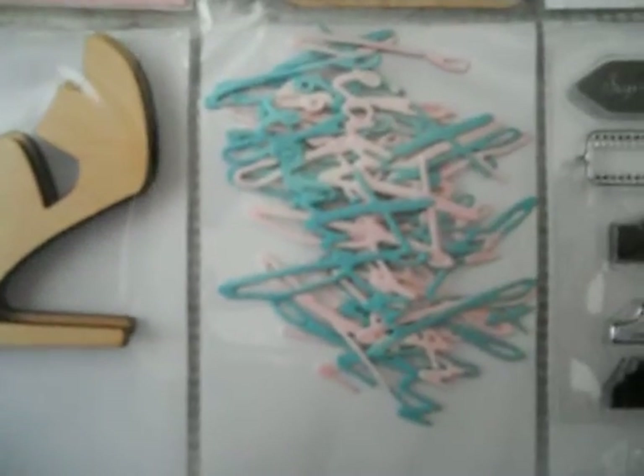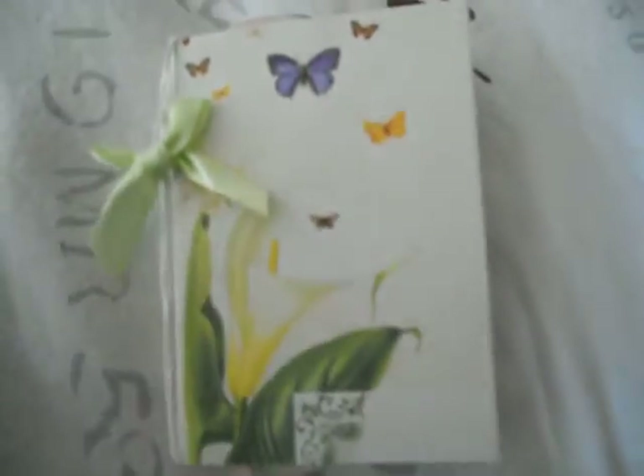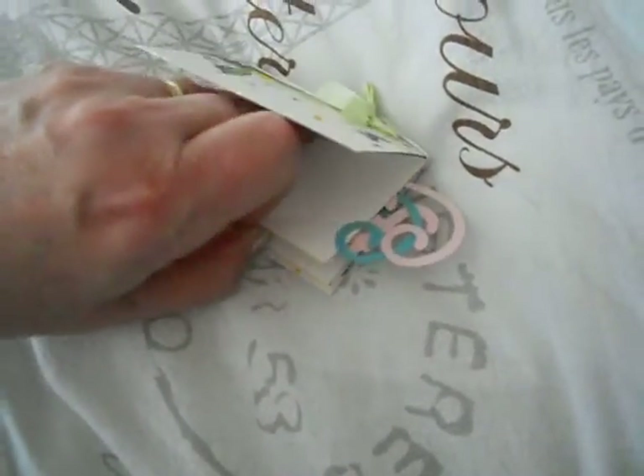And some other die cuts, and this is a stamp set she also put in it. And then she gave me this notebook that she made. In the notebook she has also — let me get it out one moment, I'll try to open it — and she closed it with a paper clip.